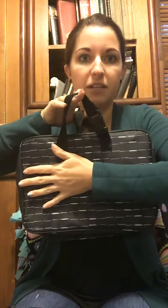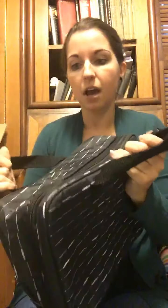It kind of reminds me of like a Bible bag, to give you a good size reference. Here's my hand and my arm to kind of give you a size reference.